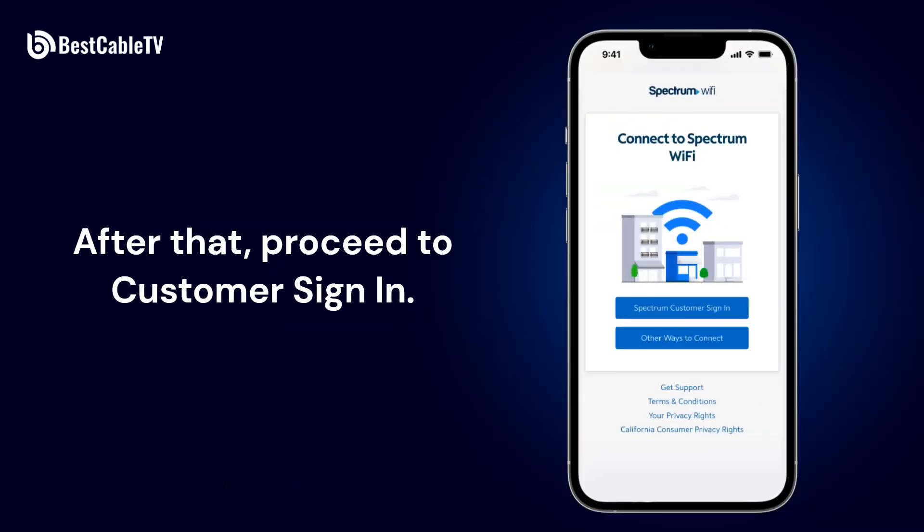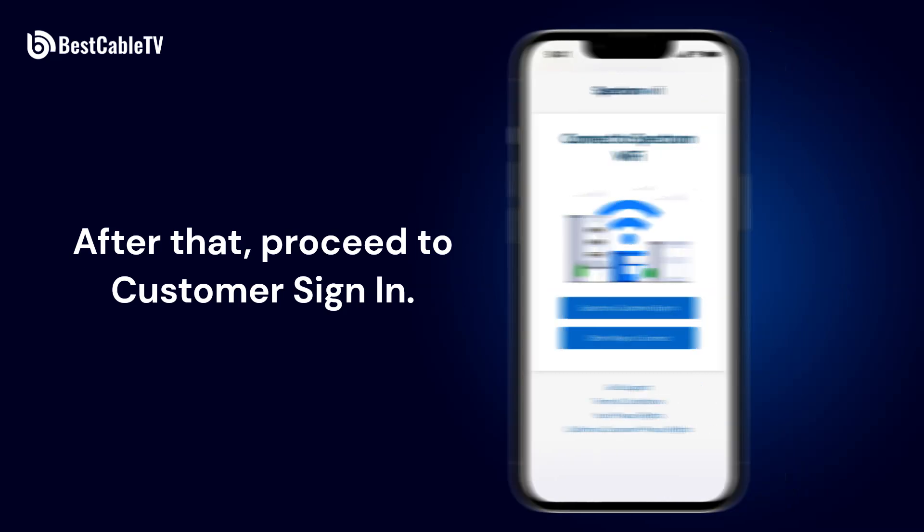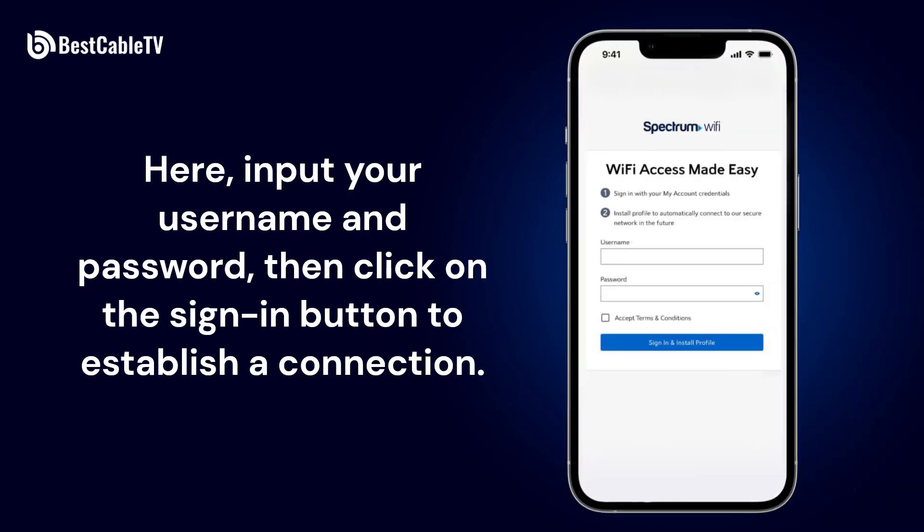After that, proceed to Customer Sign-in. Here, input your username and password, then click on the Sign-in button to establish a connection.